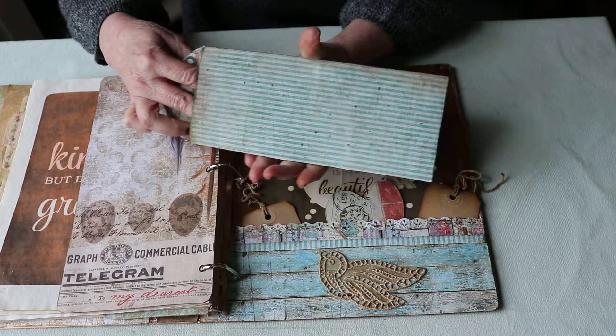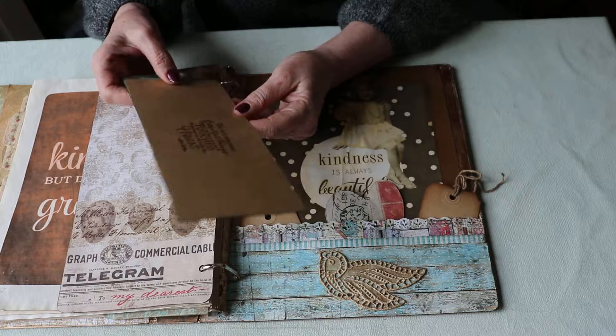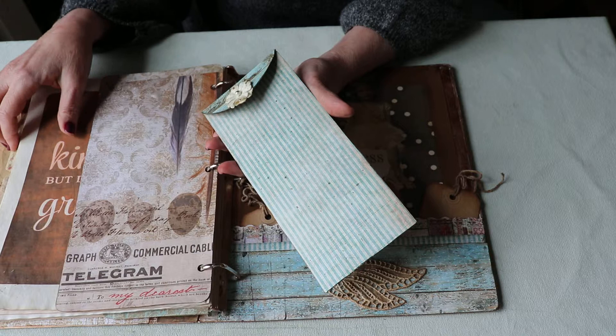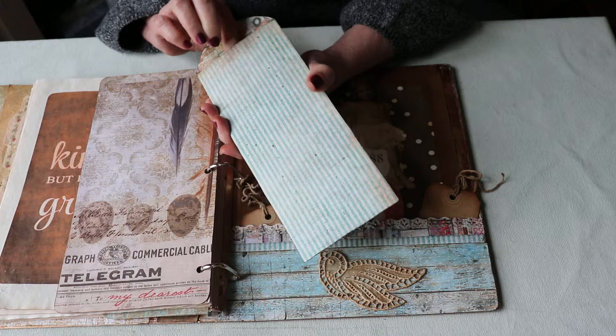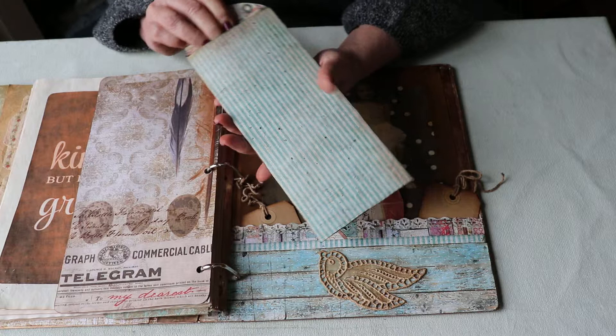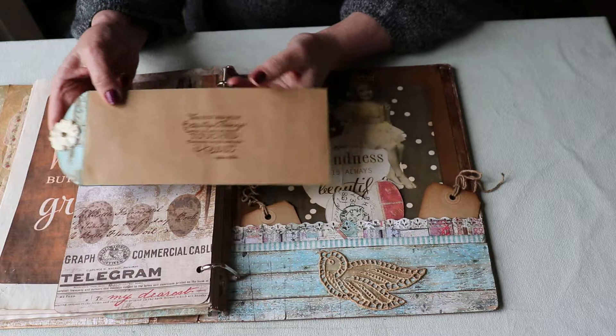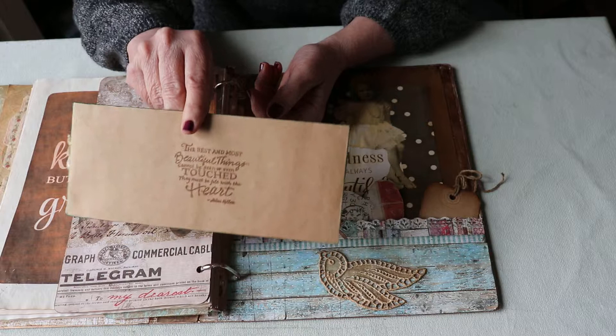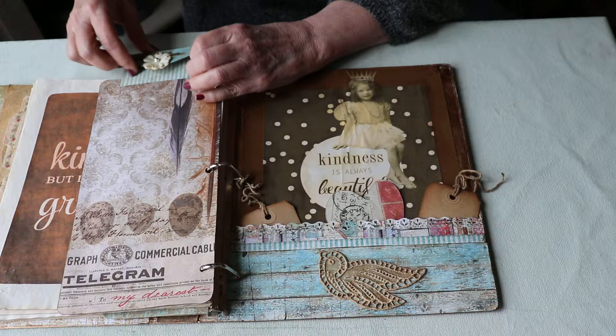Inside there's a little envelope for secret things. I always think little pockets and secret envelopes are fun — I can imagine a grandchild or someone years and years from now finding this planner and wondering what gold they'll find inside. On the other side I stamped one of my favorite quotes: 'The best and most beautiful things cannot be seen or even touched — they must be felt with the heart,' said by Helen Keller.